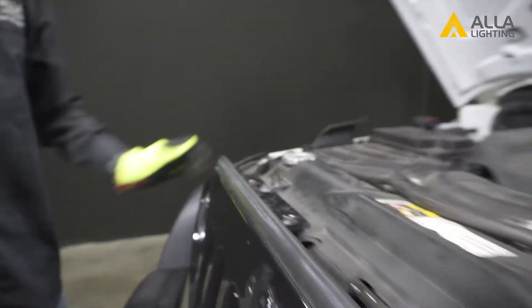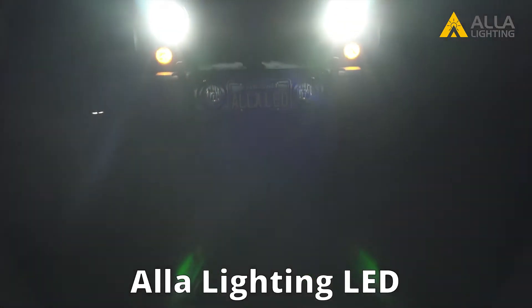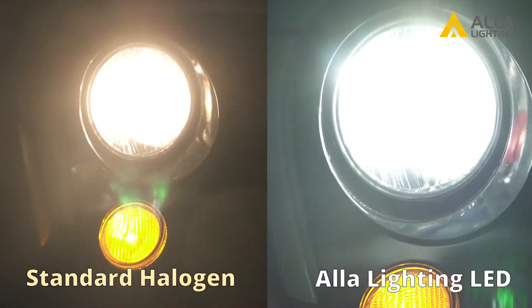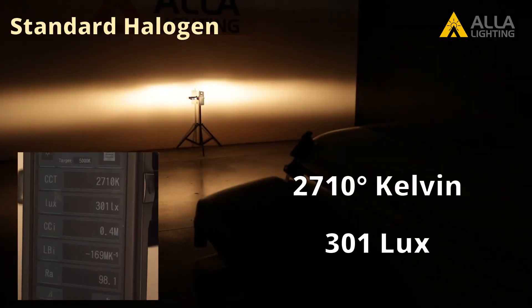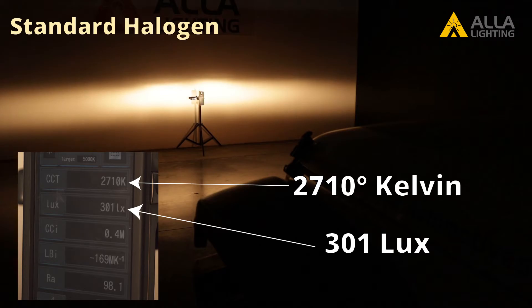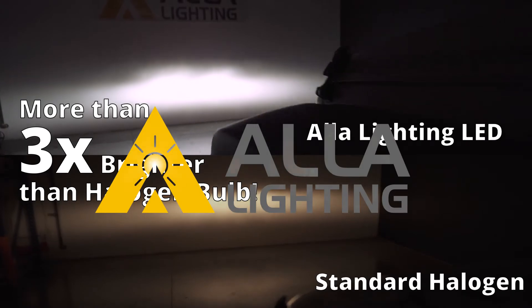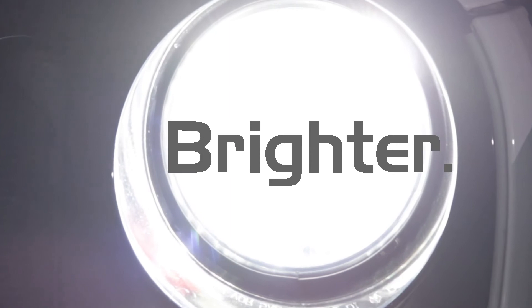And you're done installing new super bright LED headlights from ALA Lighting. Here's what the standard halogens look like next to your new LEDs. Our light meter readout is 2710 degrees Kelvin and a lux of 301 from the halogen, and 6011 degrees Kelvin and a lux of 968 from the LEDs — that is over three times brighter than the halogen at a color temperature ideal for seeing at night. Safer. Smarter. Brighter. Better.